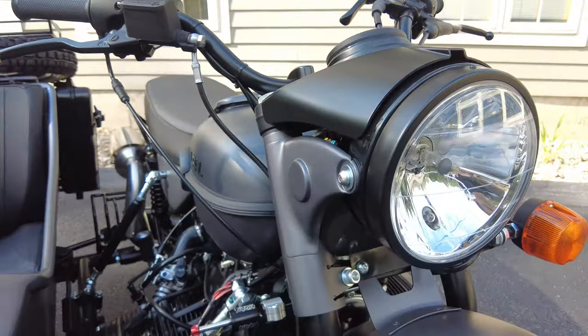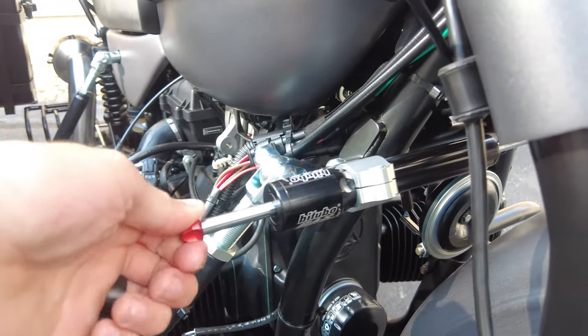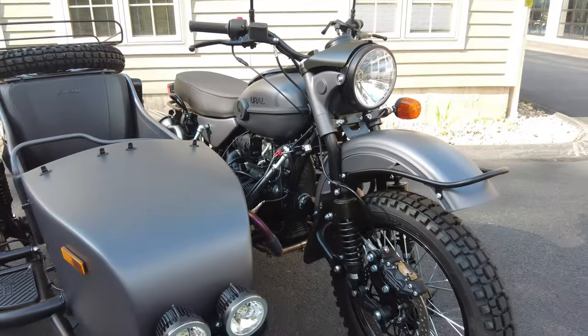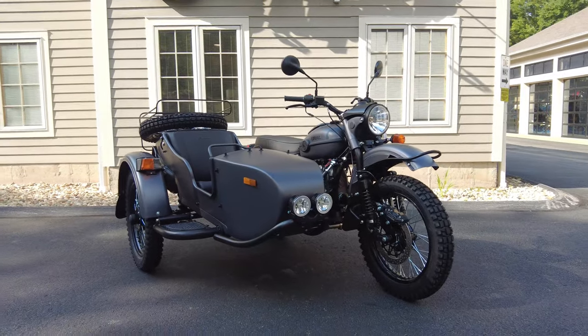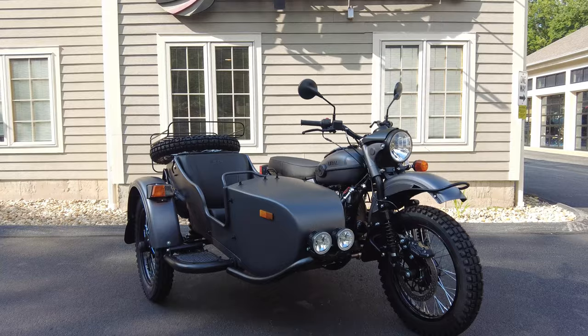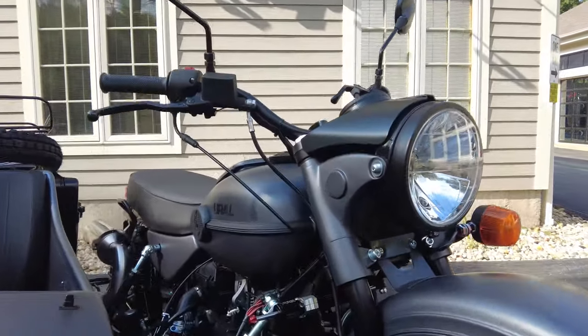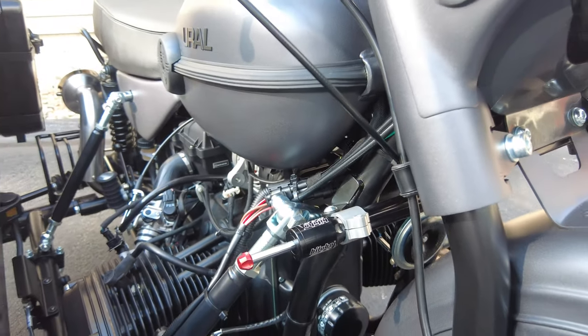As standard, there's also a steering dampener with around 20 points of adjustment — it's a hydraulic steering dampener. Whether you want the steering light for road use or heavier for off-road use — especially going over obstacles where you don't want the bars to give you any kickback — this is a very heavy-duty and high-quality item right from the factory.